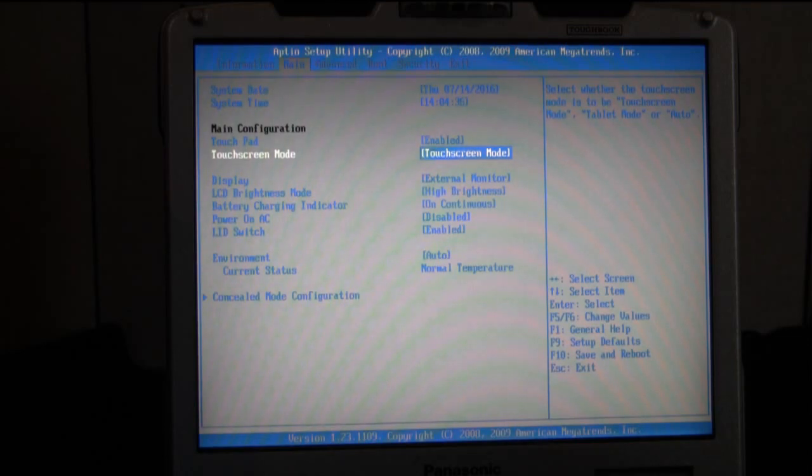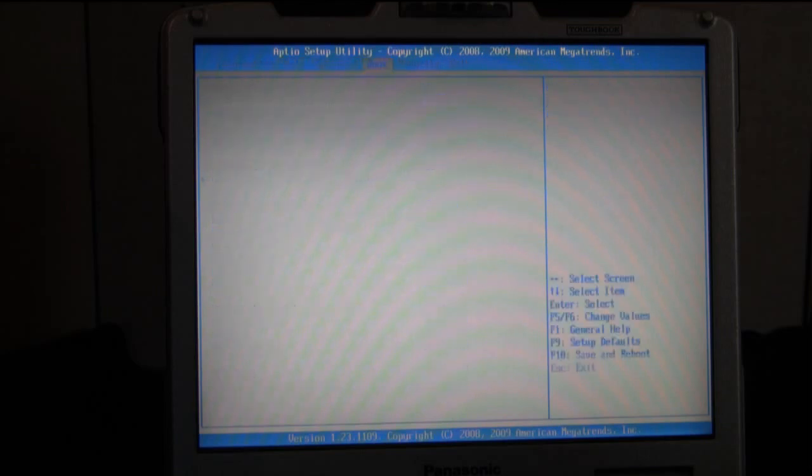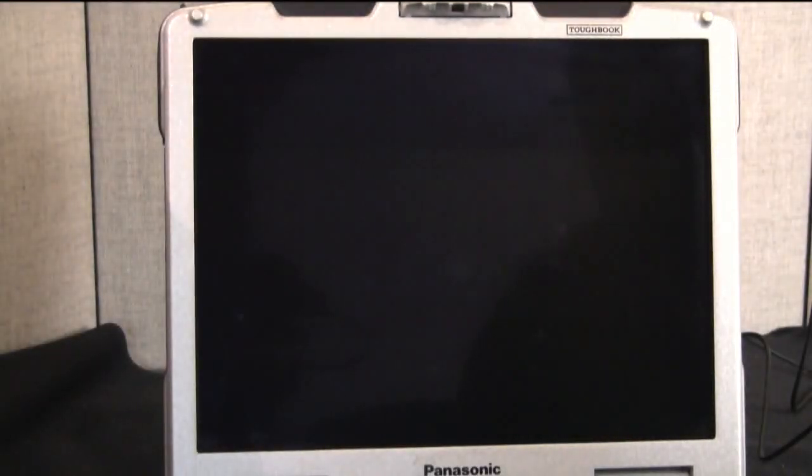Like I said, the first thing I'm going to show you is the one for auto mode. I'm going to switch it to auto mode and go ahead and save and exit. As soon as the operating system boots up, I will show you how to go in and calibrate your touchscreen.